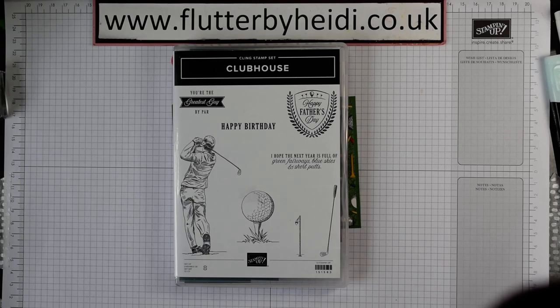Hi everyone, it's Heidi Smith here, Independent Stampin' Up Demonstrator in the United Kingdom, and today we're looking at the Clubhouse stamp set and some of the Country Club DSP that goes with it.